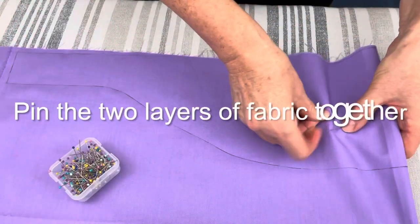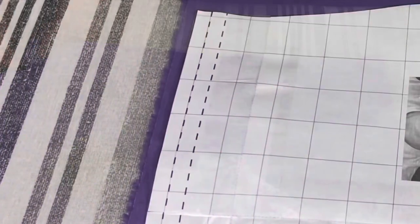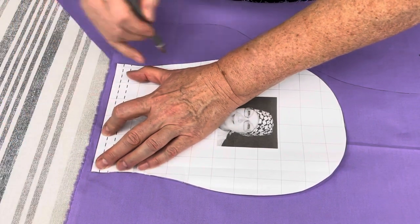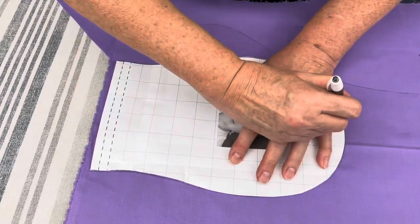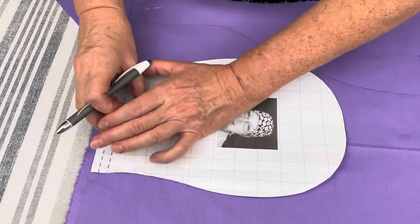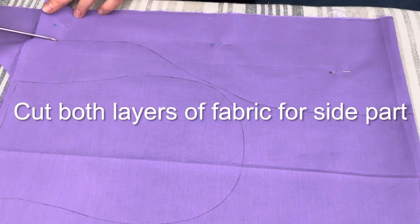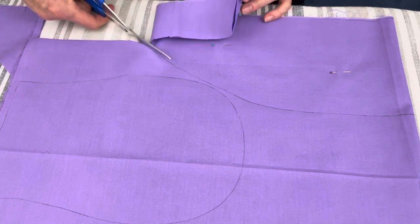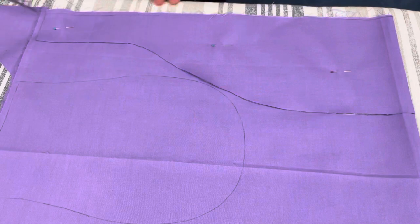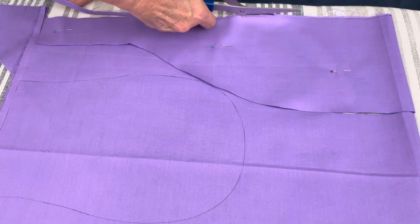Remove the paper pattern and pin together both layers of the fabric on your side part. The next step is aligning the top part with the edge of your fabric, then trace around the top part of the side cap. When you remove both paper patterns, you need to cut the fabric out. For the side part, cut both layers of the fabric and make sure that all your lines are nice and straight, so that it's easier to work with your fabric later.